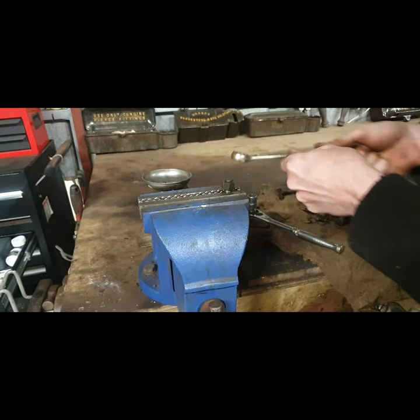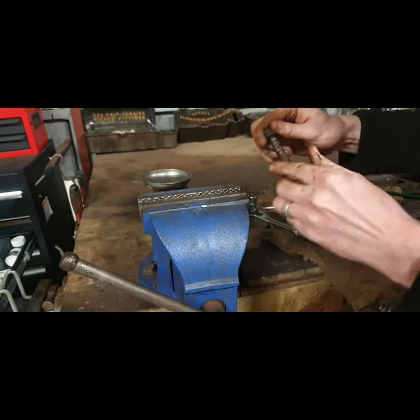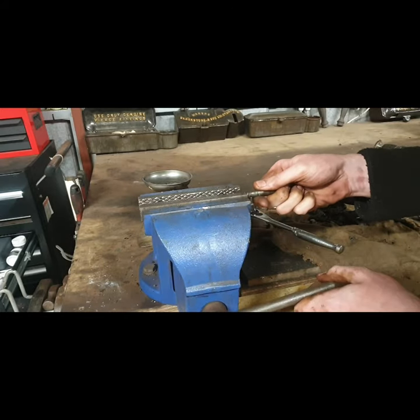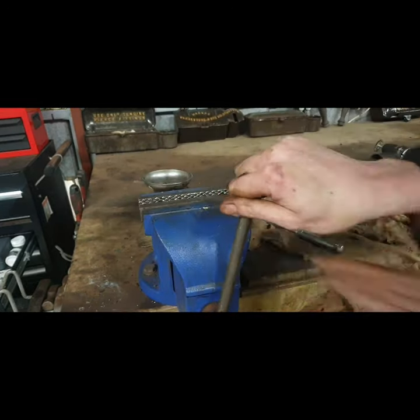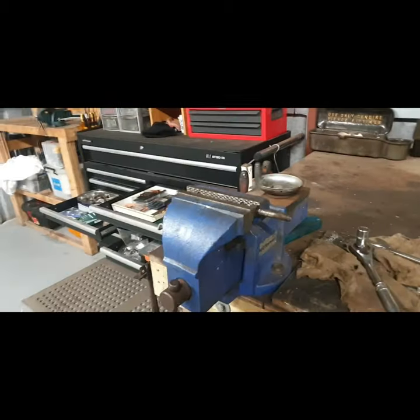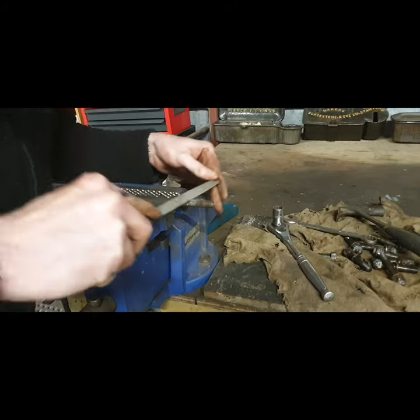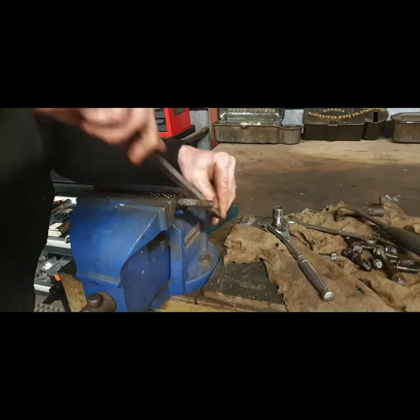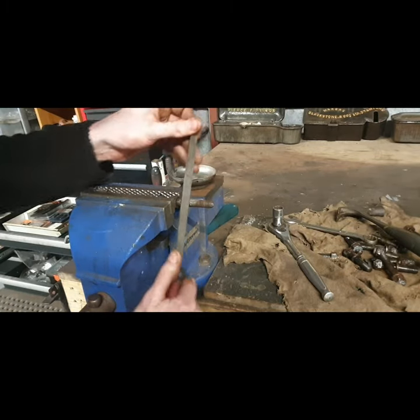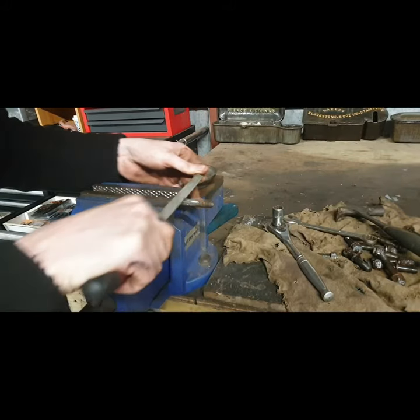I can fix the damage on the non-threaded part of the stud with a file. I've got a good sharp file and I'll make short work of this. I usually do this anyway because I find some of these were already out before and had this damage on them — you can feel the tight spots when you're trying to spin them out even by hand.